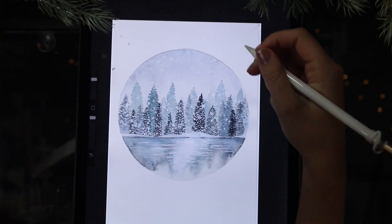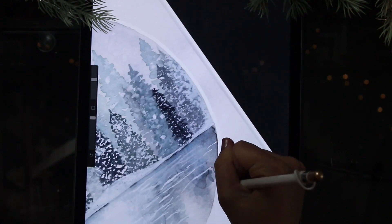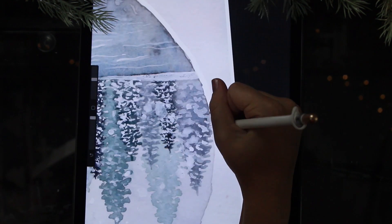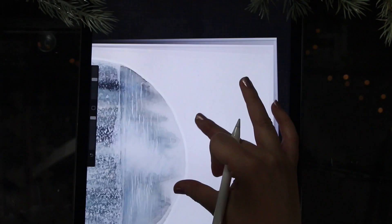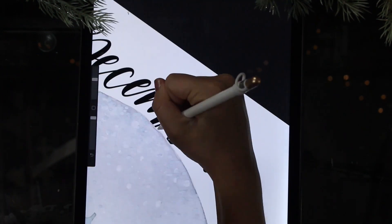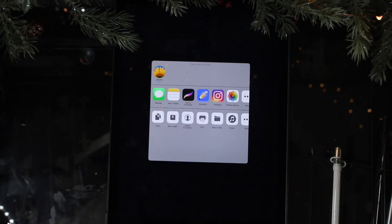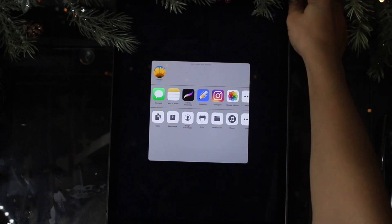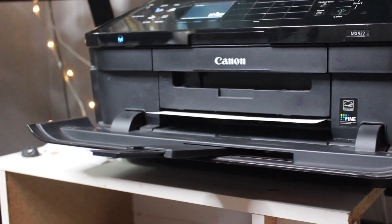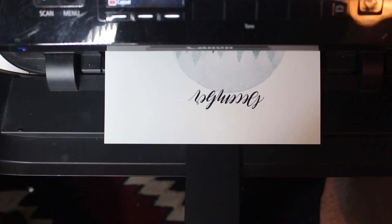All of my paintings that I like to put in my bullet journal, I like to print out because I like to keep the originals separate and don't want to put calendars or anything on them. So I just scanned it, uploaded it into the app called Procreate on my iPad, and I'm just cleaning up the edges and then I'm going to put the calendar on top. Now that it's done, I just sent it to my computer where I can print it out. I usually just upload it into Microsoft Word because it's easy to size it, and I just print it on my Canon MX922 printer.